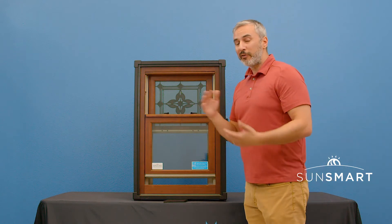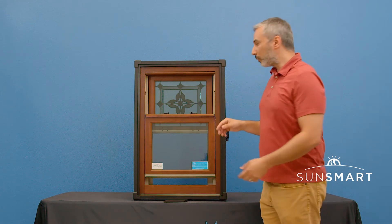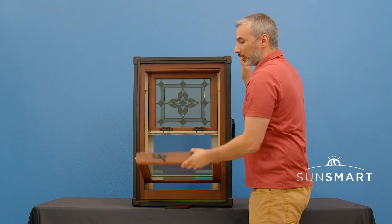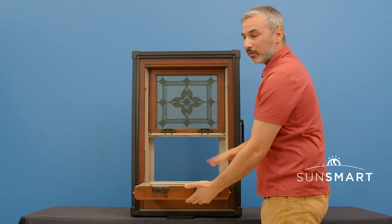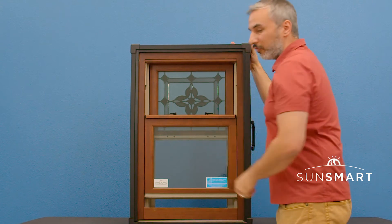It also has a unique way to fold the window in to clean it. A lot of windows have pull tabs on the top of the bar, but with this particular window you just push the locks and it folds in so you can clean it from the inside. That's another unique feature of the Provia Eris window.